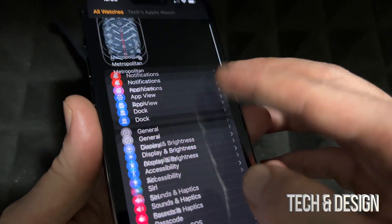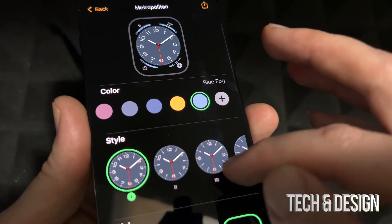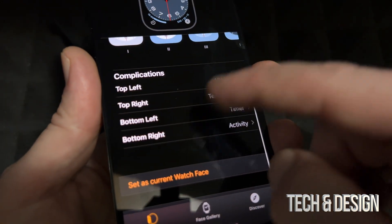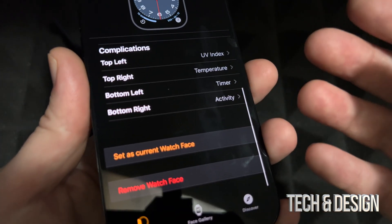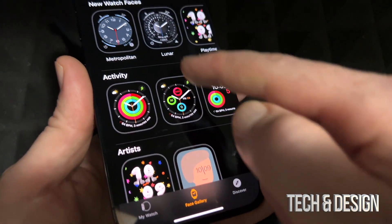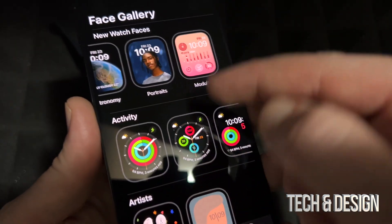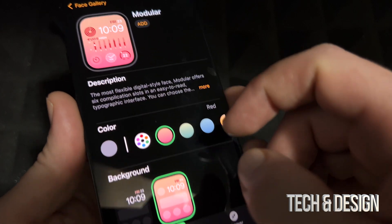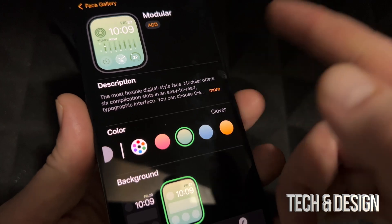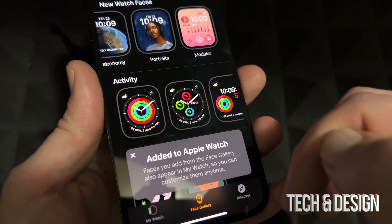On your phone you can change your watch faces and do a lot of customization. Tap on a face to change it, and you can customize it further or even remove a watch face. There's also a gallery where you can browse tons of faces — there are really nice ones. For example, you can pick one and set it up with different colors like gray or green, then add it to your faces.